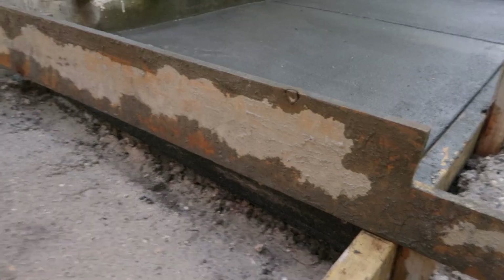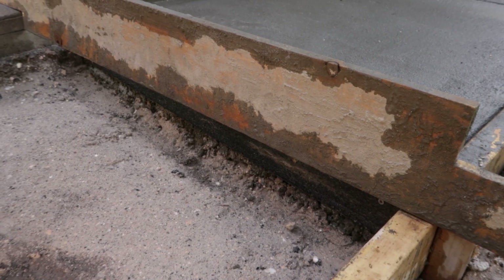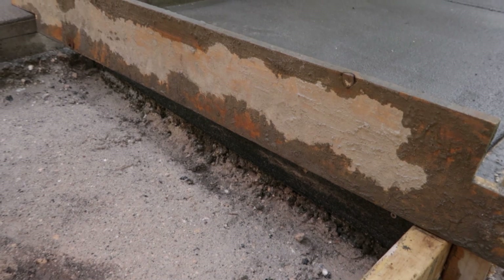It sits right there like that, the other side sits flush, and that allows me to get the elevation of the concrete I want as well as a pitch at the same time.